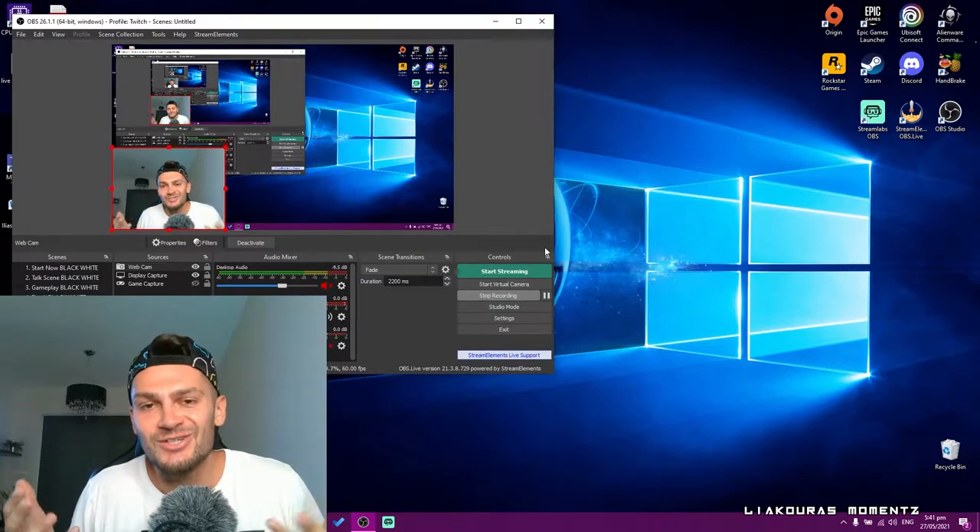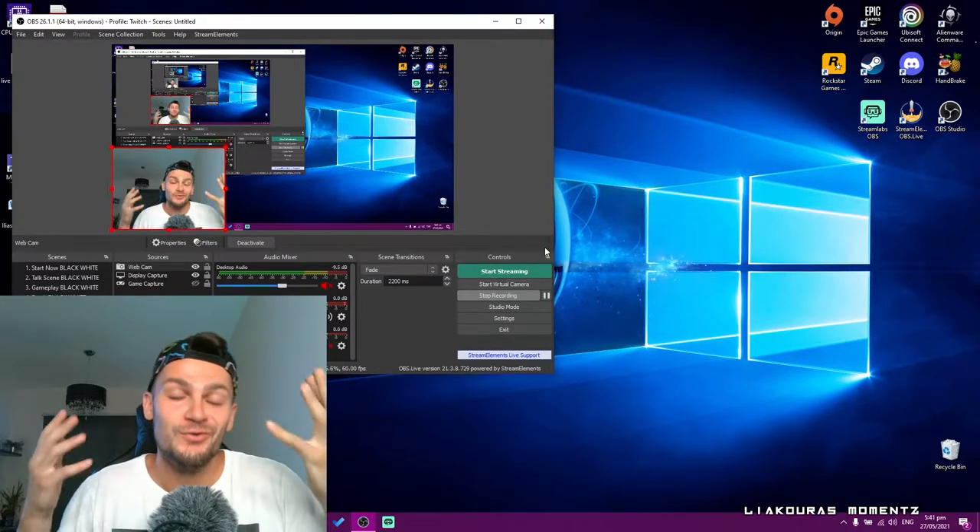And this is how you can actually use the Rode Video Micro for streaming as well. Now I'm gonna show you some examples from the gaming stream that I made and recorded on my PC. Let's go.